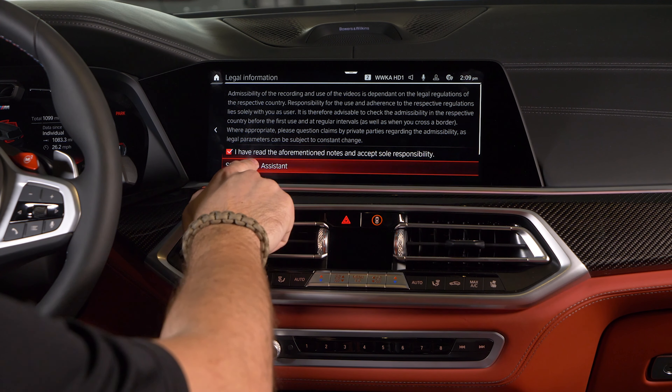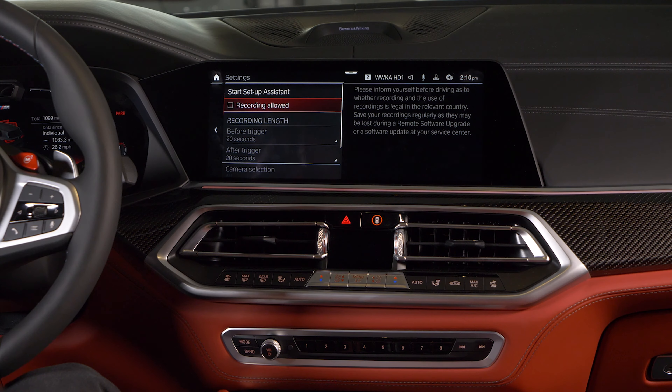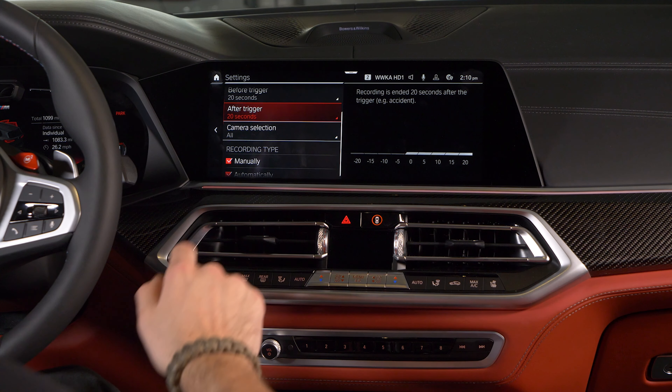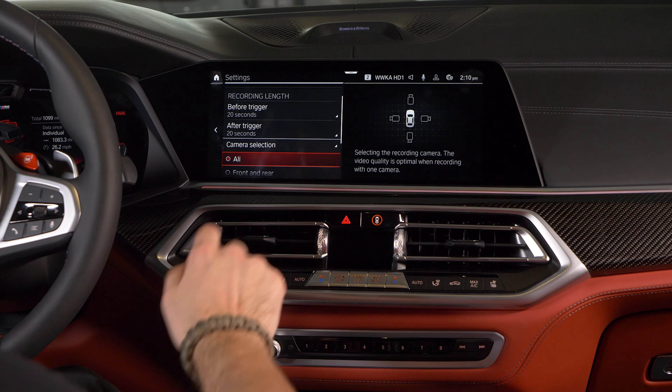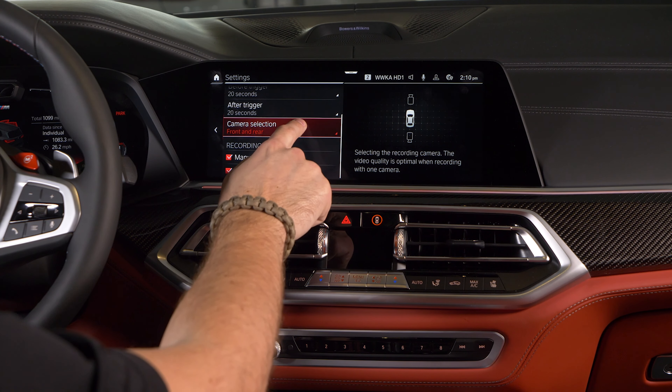After that, you'll have the options to start recording manually, access your saved recordings, and change the settings. To enable the Drive Recorder, tap Settings and check off Recording Allowed. You can change the length of the recording time before or after the record trigger, up to 20 seconds in either direction. You can also select which of the four cameras you want recording.